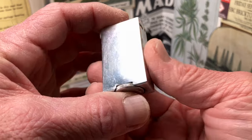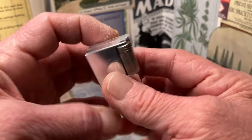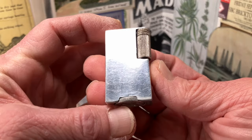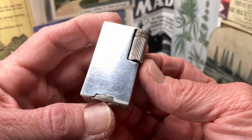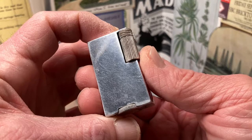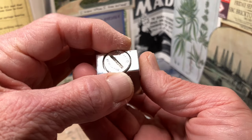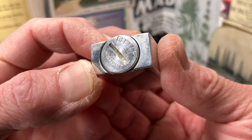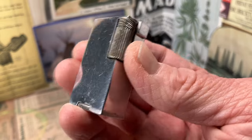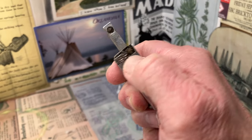We have had no shortage of aluminum block petrol lighters recently. We purchased two different lots from one seller a couple of months ago, and then this last month made another purchase on a secondary online auction site where we ended up buying four different lots from that auction, some of which were aluminum block lighters as well.